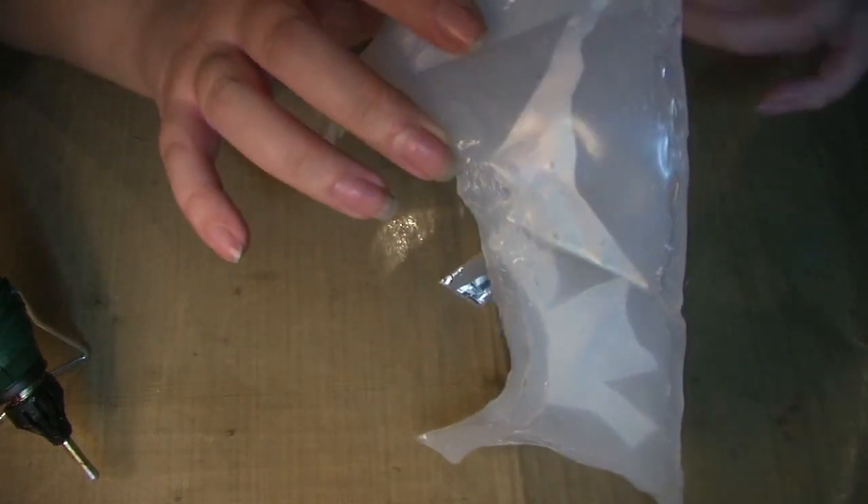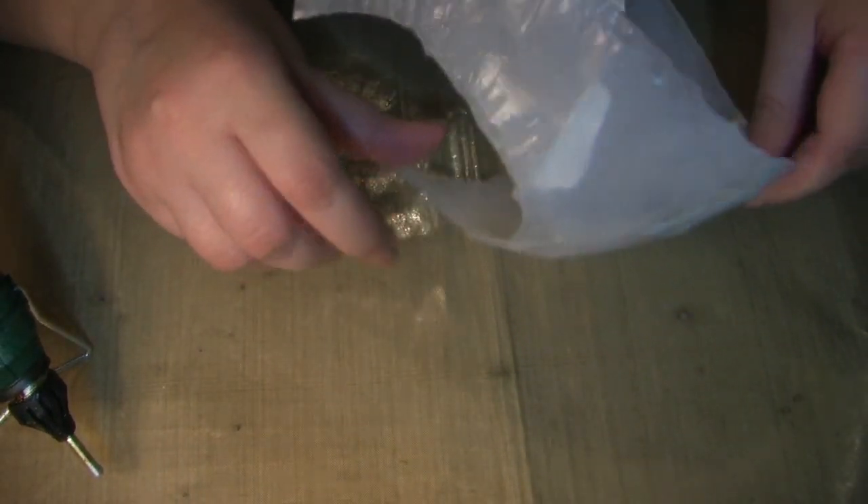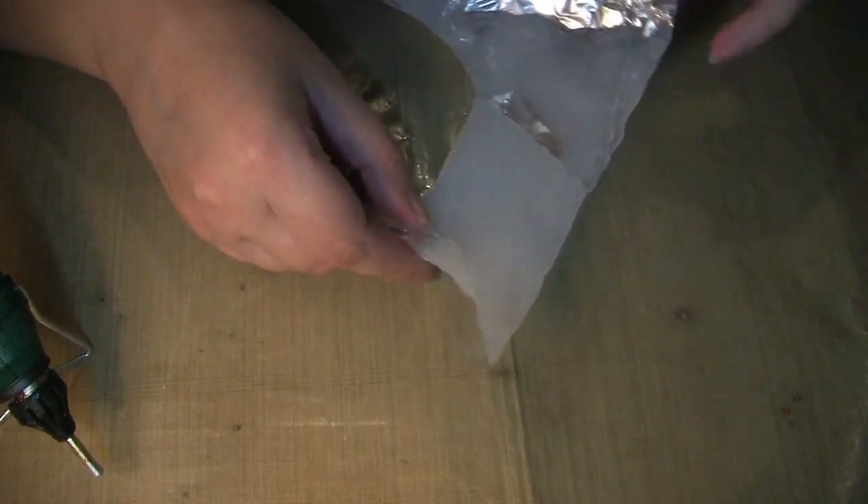So here's the base of the helmet. I made this base quite a while ago and then got distracted with other projects, so I'm going to show you how I made it without actually making it in front of you. Here we have my lovely polystyrene head — you can see it's been a bit battered about, but I do all my head pieces on here.